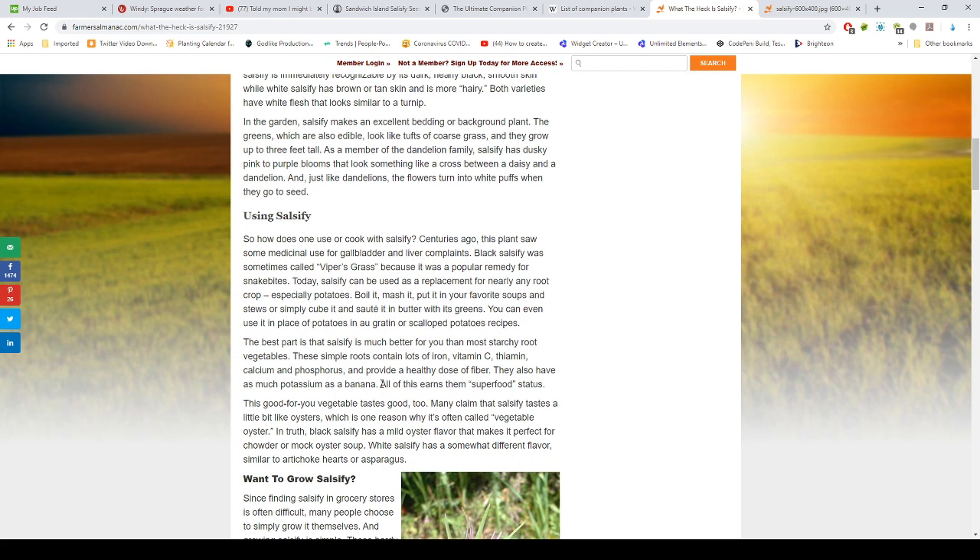Many claim that salsify tastes a little bit like oysters, which is one reason it's called vegetable oyster. Black salsify has a mild oyster flavor that makes it perfect for chowder or mock oyster soup. White salsify has somewhat different flavors, similar to artichoke hearts and asparagus.